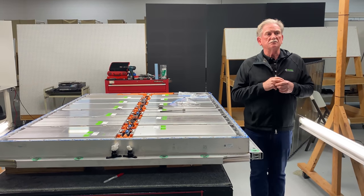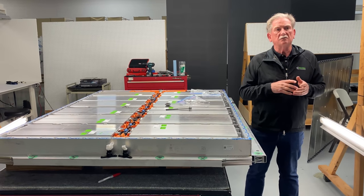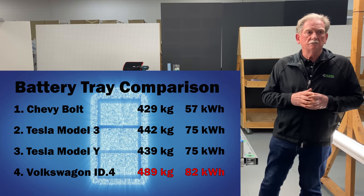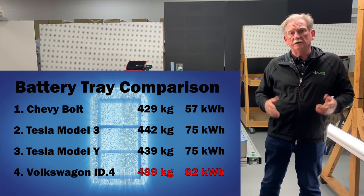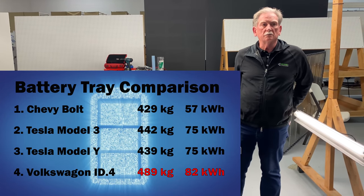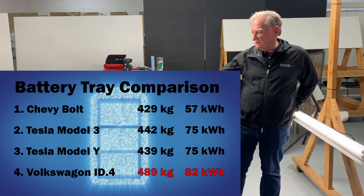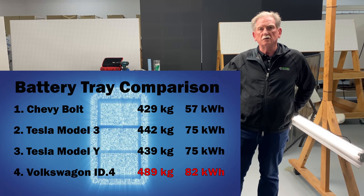Let's put things into perspective, starting with the Bolt battery pack. The Bolt is a 57 kilowatt hour battery pack and it weighs about 429 kilos, which is kind of heavy. The Tesla Model 3 is 75 kilowatt hours and about 442 kilograms. The Tesla Model Y is an improvement over the Model 3 — it has about the same 75 kilowatt hours but only weighs 439 kilos. The ID4 weighs 489 kilograms for 82 kilowatt hours.